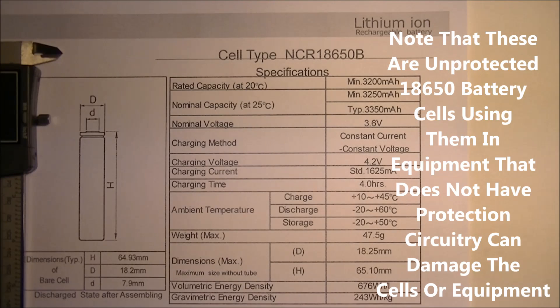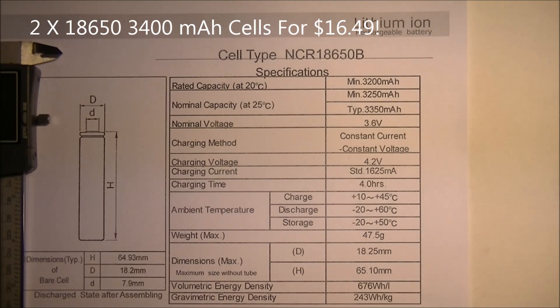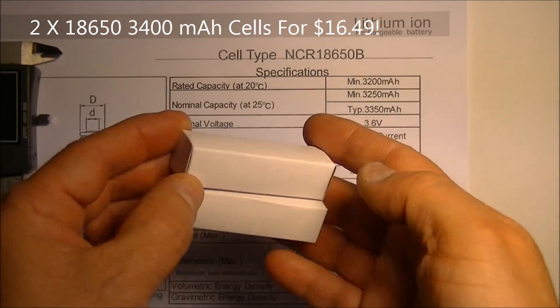Hello everyone, today I'm going to do a review on the Panasonic NCR18650B lithium ion rechargeable battery. I actually bought two of these from Amazon and they came in at $16.49 for two 18650 batteries.